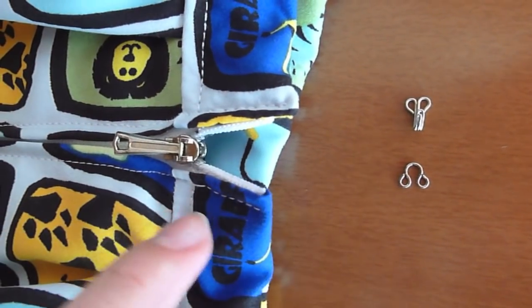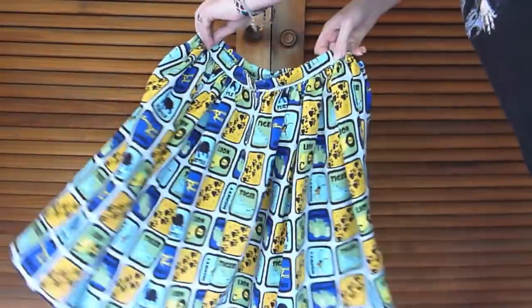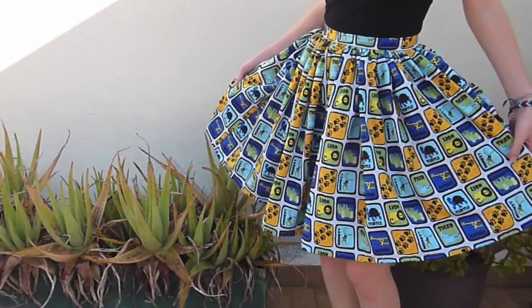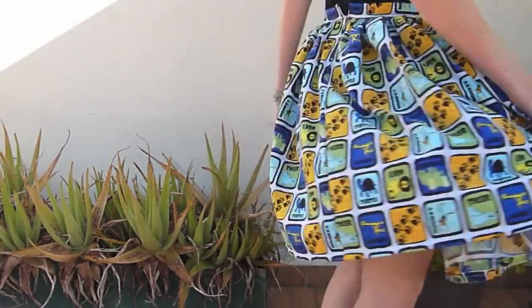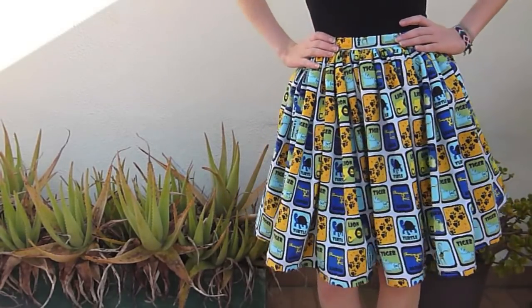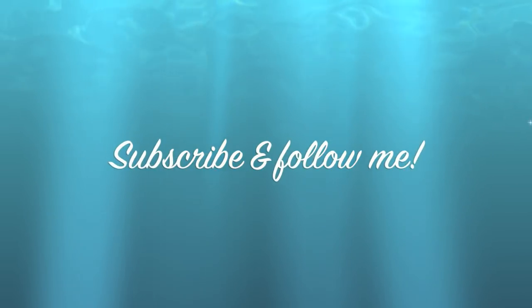Finally, get a hook and eye to secure your skirt. And there you go — this is the completed skirt. Let's see what it looks like on. Alright, there you go guys, a gathered skirt! If you liked it, please subscribe to my channel and follow me on social media. See you later, alligators!